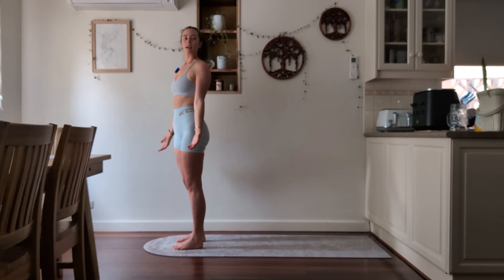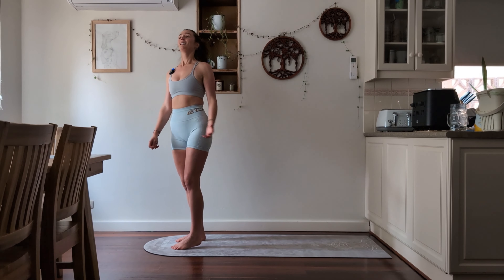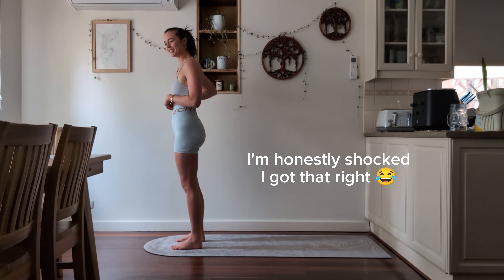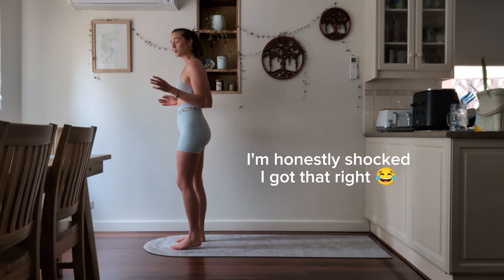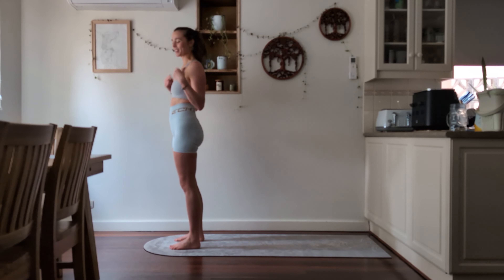I have well and truly lost count of where I am. Anyone know what we're up to? Is that eight? You know what, we'll say it's eight, and we're going to do two more and we'll be halfway, then start again from one.